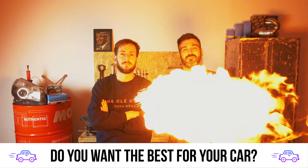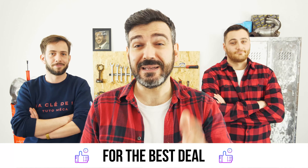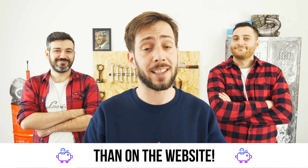You want the best for your car? You already watch our tutorials. So the best place for the best deal is to buy from the Mr. Auto app. Easy, fast, and with better prices than on the website.